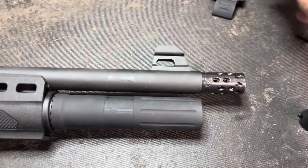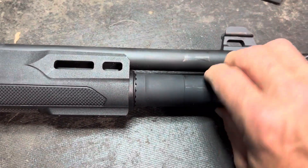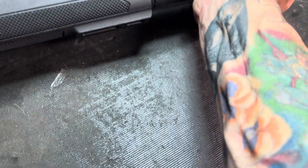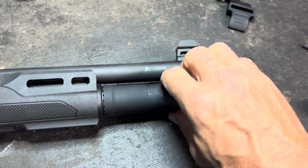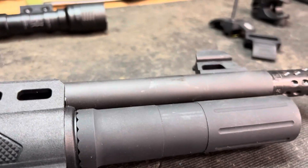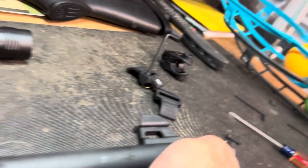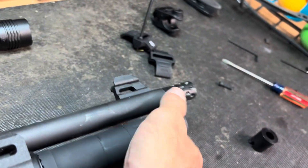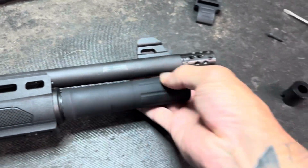There are a couple of Allen bolts on there — take that off. Then this bad boy, your magazine tube extension cover, unscrews. Unscrew that bad boy.